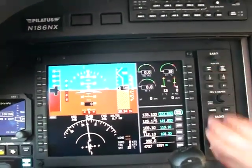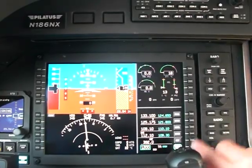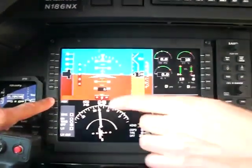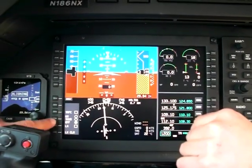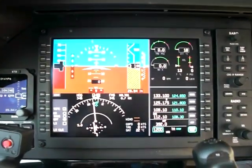Go ahead and get the sensor up. If you could just go ahead and touch the overlay bezel button there and then select the bezel button next to traffic. There we go. That way we are set.